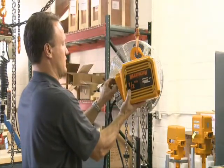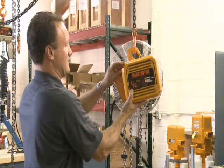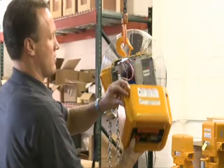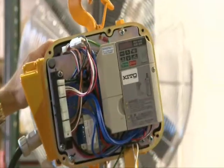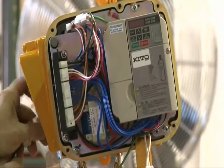Quick disconnect replaces typical competitive hardwired designs. These plug-in connections save valuable time on setup and maintenance. The captured swing-down control cover provides simple on-site access to controls, as well as incorporating a standard wiring diagram for easy maintenance.